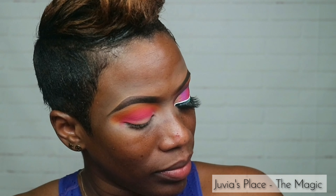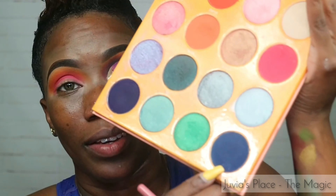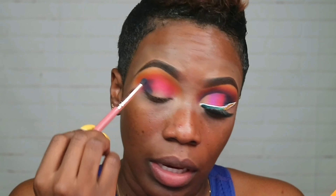Now I'm gonna go in with another Juvia's Place palette and that is the Magic by Juvia's. I'm gonna go in with this blue, it's called Yejire — this one right here — and I'm gonna apply that right in the crease, tight crease. What I'm gonna do first is patch it on using a very tiny brush. I didn't want to use a bigger blending brush because then it spreads too far and I can't control it. I'm basically using this to control where it's placed and how much is placed.